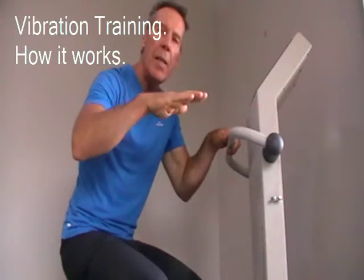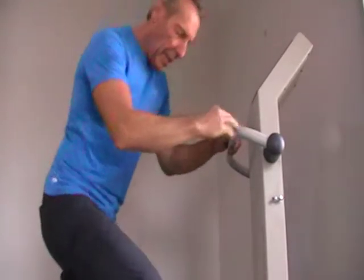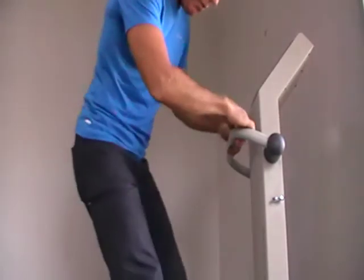Each three to five millimeter vertical vibration causes your muscles to contract involuntarily, much like when your doctor tests your reflexes — when they tap your knee and your leg flicks up, you can't stop it. If you hold a pose for 40 seconds and the machine is running at 40 Hertz, your muscles are going to get 1,600 involuntary contractions in that 40-second hold.